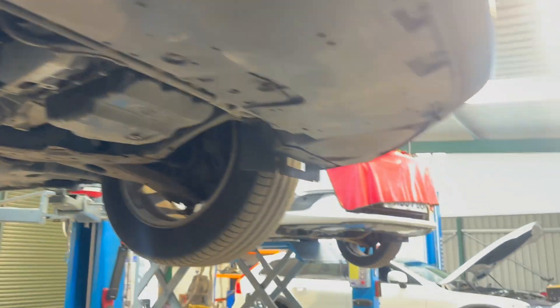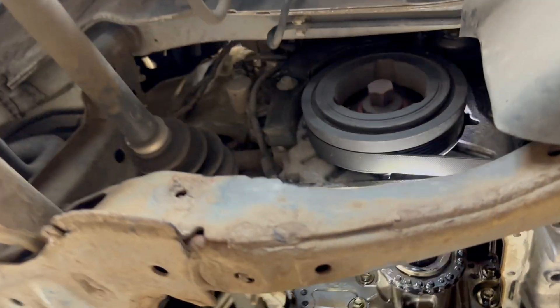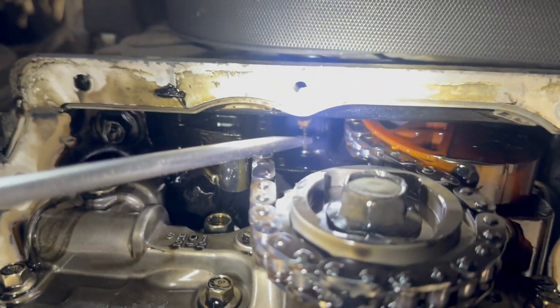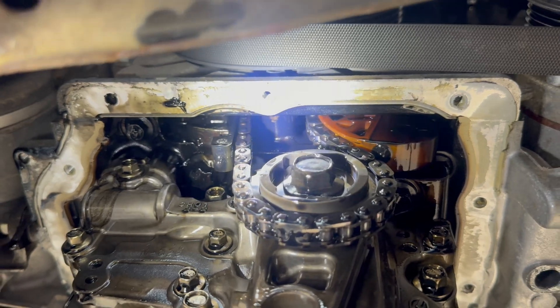We have another non-faulty vehicle and we can compare the gap on the same place. If you look, the gap here is a lot bigger, which means the chain is not stretched on this vehicle.